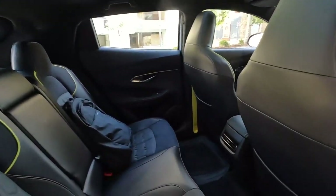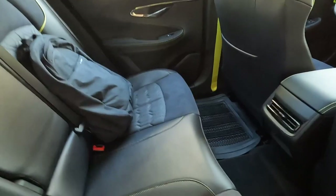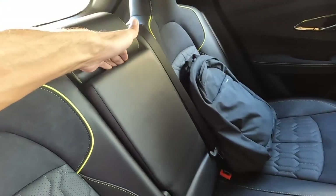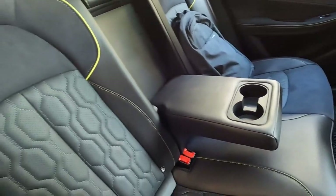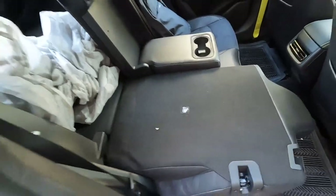We do have a USB port with an air vent and even cup holders over here. I don't know why they don't have a strap so you have to squeeze your hand in to get things out. We do have two cup holders which is really nice, and obviously we can fold the seats 60/40 split which is really convenient.